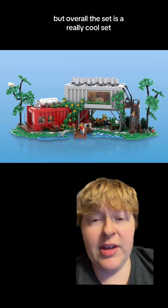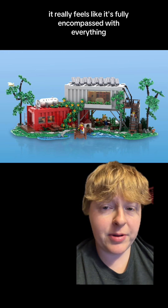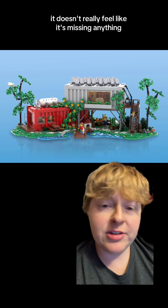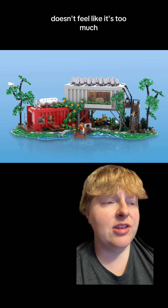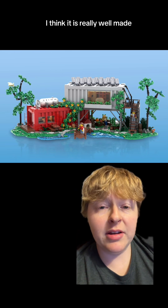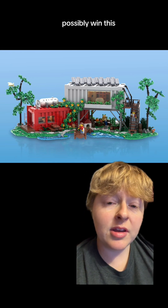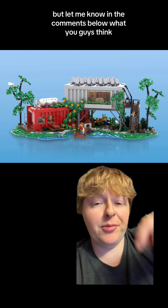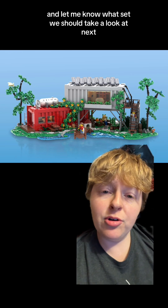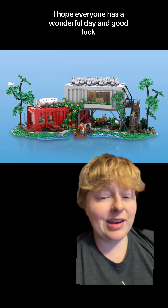Overall, this set is really cool. It really feels fully encompassed with everything — it doesn't feel like it's missing anything and it doesn't feel like it's too much. I think it is really well made and would be a really cool set to see win. Let me know in the comments what you guys think and what set we should take a look at next. I hope everyone has a wonderful day, and good luck!